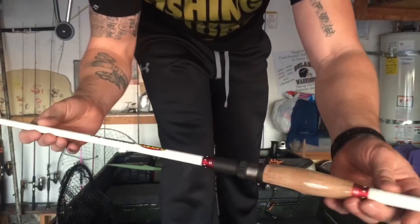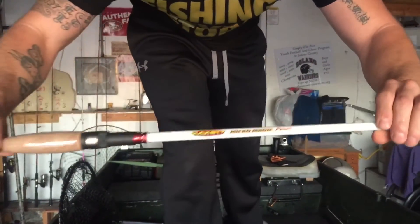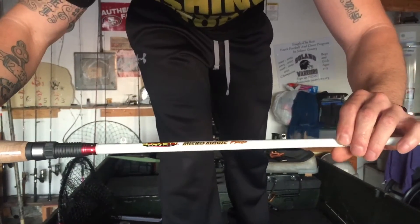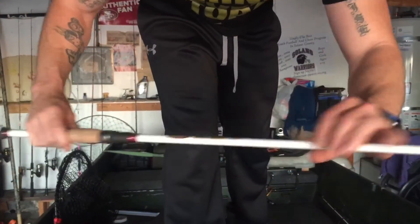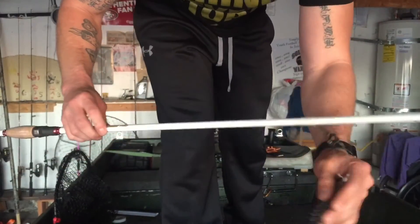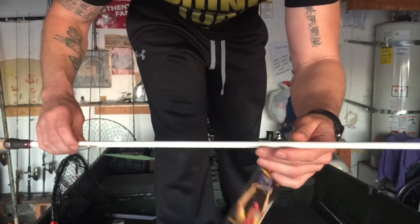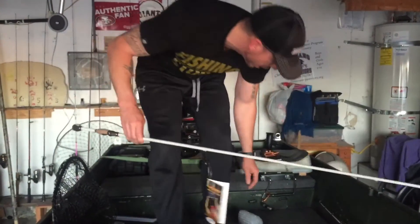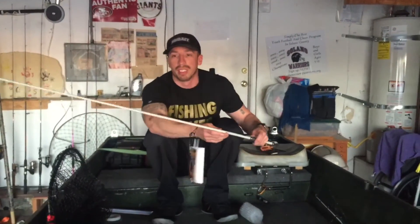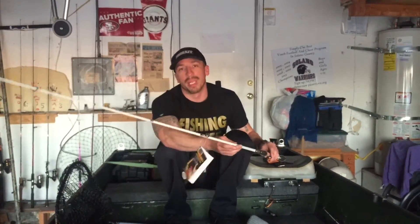So there it is — the Micro Magic Pro. I like that the line keeper is at the bottom, which a lot of drop shot and finesse rods have. I can't wait to get it back out there and hopefully beat my personal best on my finesse rod — not my son's.